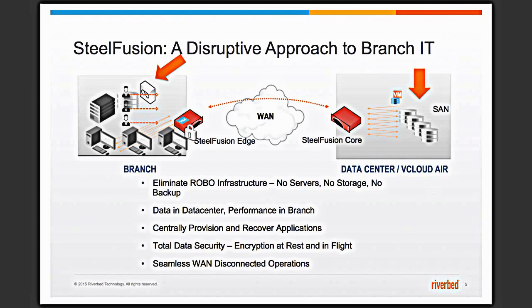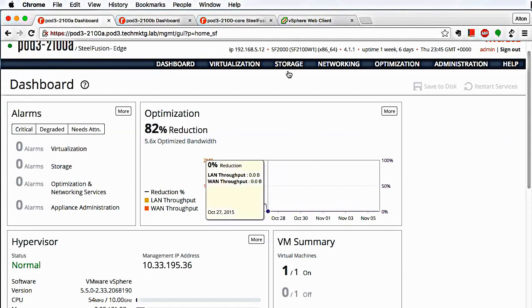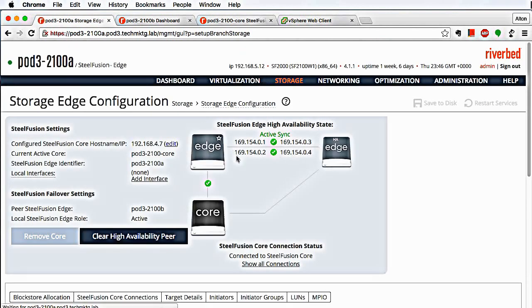So let's talk about vMotion. How does vMotion work with SteelFusion? First, where is the vMotion being performed? Are we doing a vMotion from two different storage arrays or two different edge hosts? Let's start with two different edge hosts. What we're doing here is placing another SteelFusion edge box and having replication between these two storage edge services. The core is projected out to one edge, and the edge service is in HA — this is the active node and this one is the passive node.